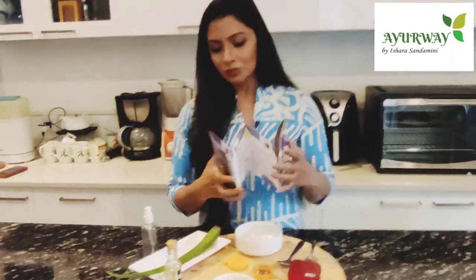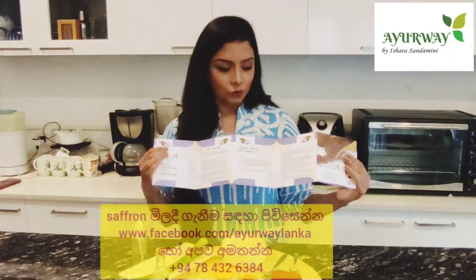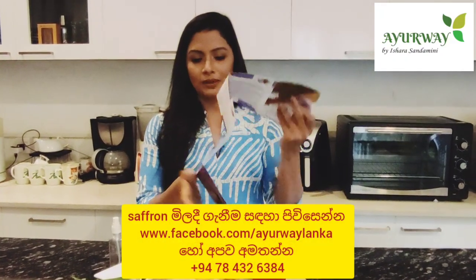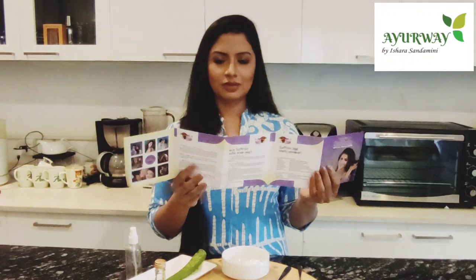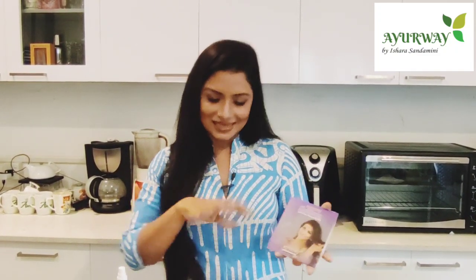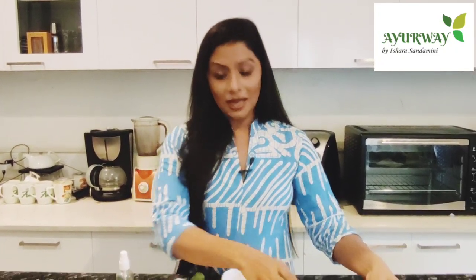Saffron is very specific. Saffron is a good ingredient. It is a good natural herb, and this is a natural herb.